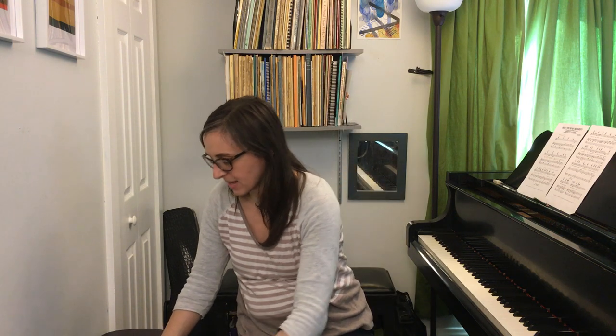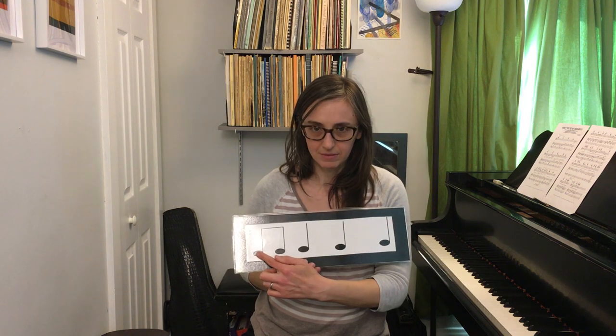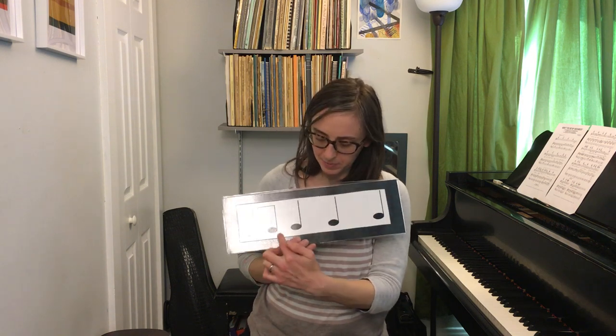Let's try a rhythm. I wonder if you remember what fruit we used to say for that one. Are you saying apple? I hope you are. And what fruit for these ones? Pear. Okay, so this one goes apple, pear, pear, pear. Apple, pear, pear. Let's clap it. Ready? One, two, all together. Apple, pear, pear, pear. Apple, pear, pear, pear. Together. Apple, pear, pear. Great.